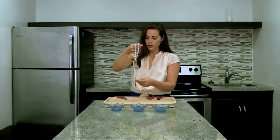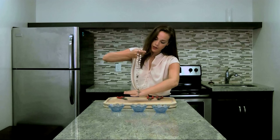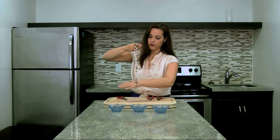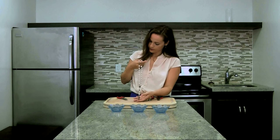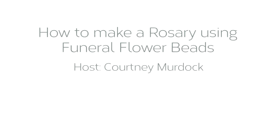Once you've assembled the rest, this is your finished product — a beautiful handcrafted rosary made from beads crafted from dried funeral flowers. It makes a perfect gift for family members and looks very beautiful. This is Courtney from Love Lives On. Thank you for watching. Please subscribe to our YouTube channel for more ideas on how we can celebrate our lives now and forever.